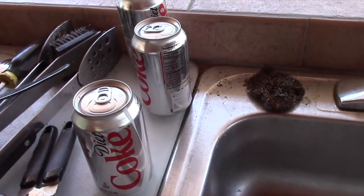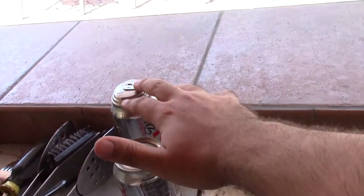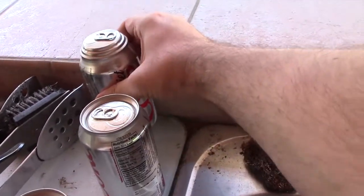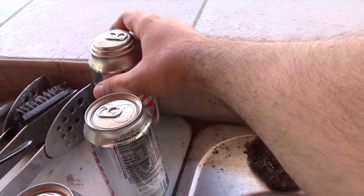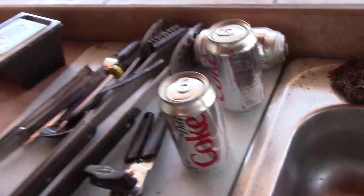These three cans are the ones that are going to be saved because these two are intact. And this one expanded, but if I squeeze on it, it's still pressurized, so I know the seal is still okay. So these three are going to be saved. And if we look inside now, you can see here's the door, all the shelves, everything.